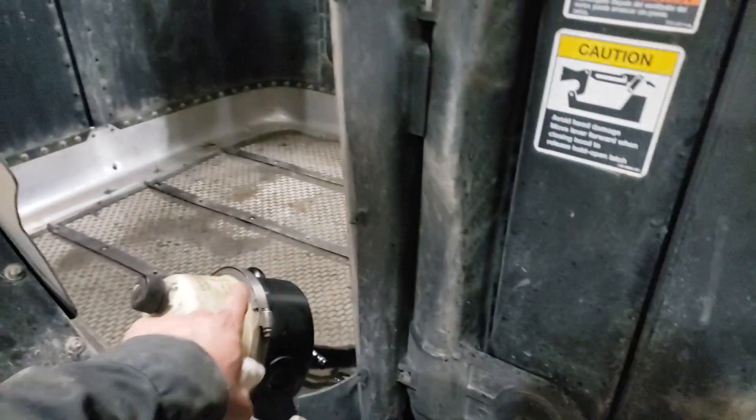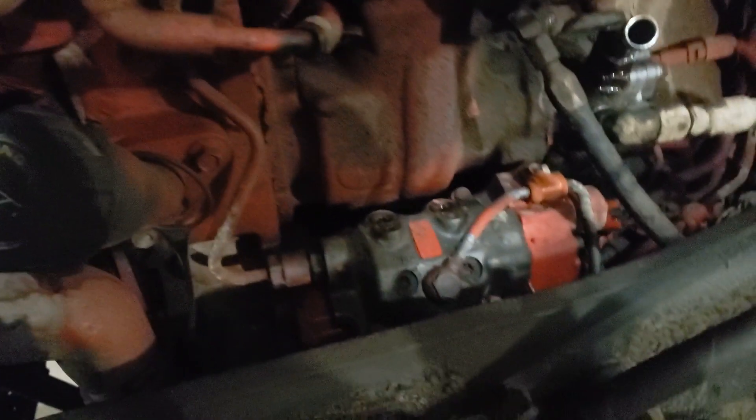Alright, so to get out of the fuel pump here I ended up taking off the power steering reservoir. It was actually cracked on the bottom and leaking anyway, so I pulled it out of the way. Makes it a lot more accessible here to get to this fuel pump head.